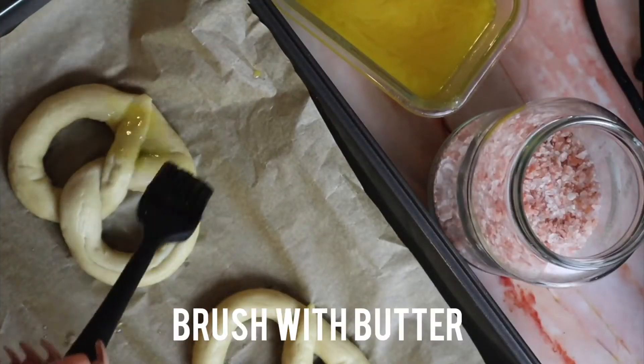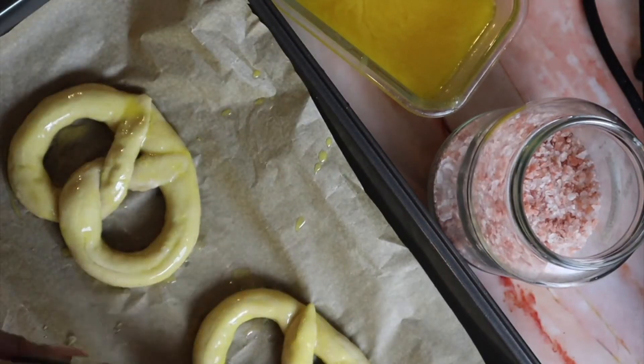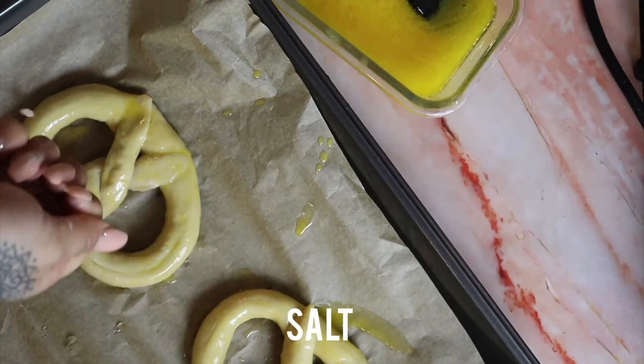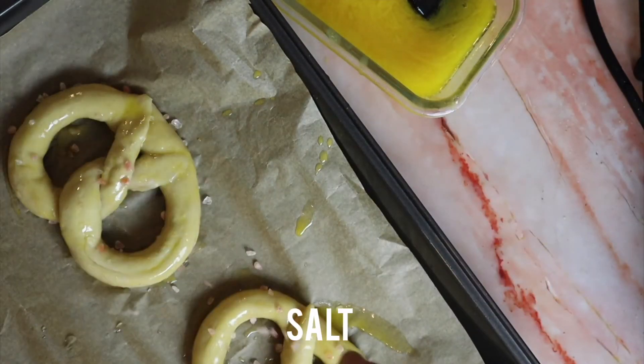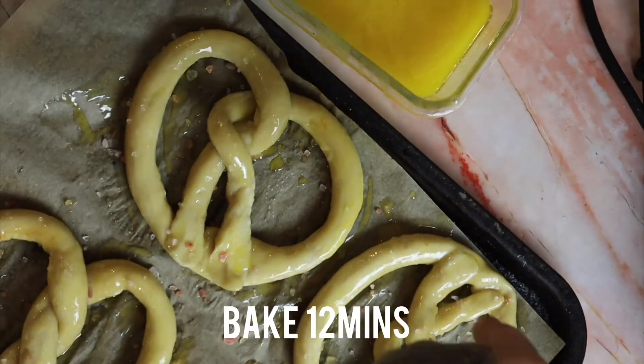Layer generously with melted butter, then sprinkle over some salt. Bake in the oven for around 12 minutes or until golden brown.